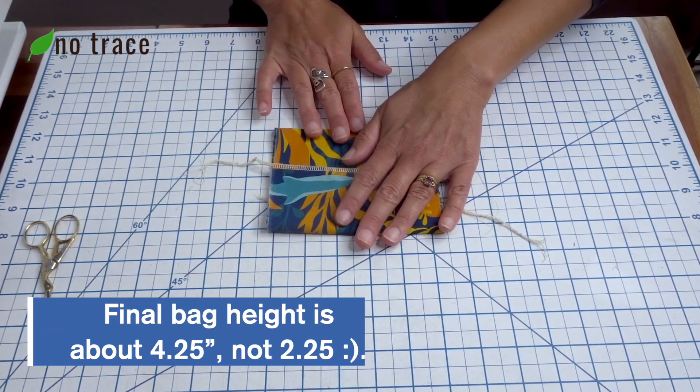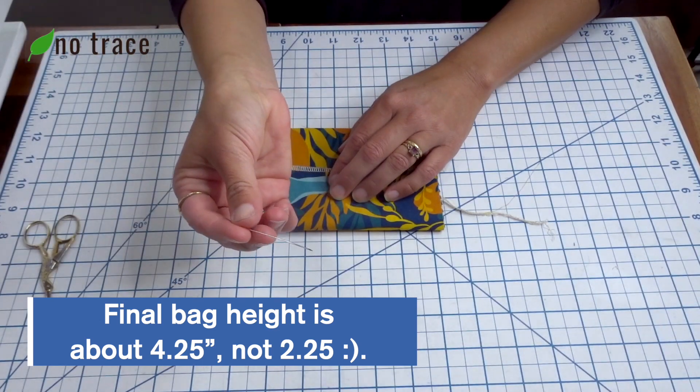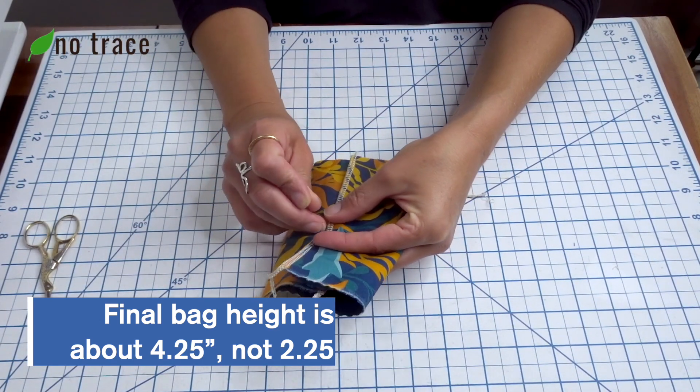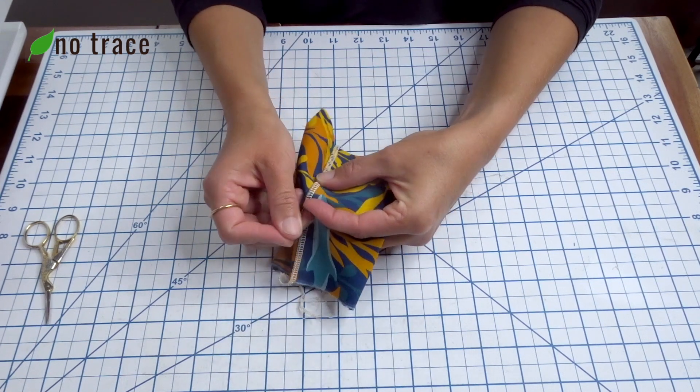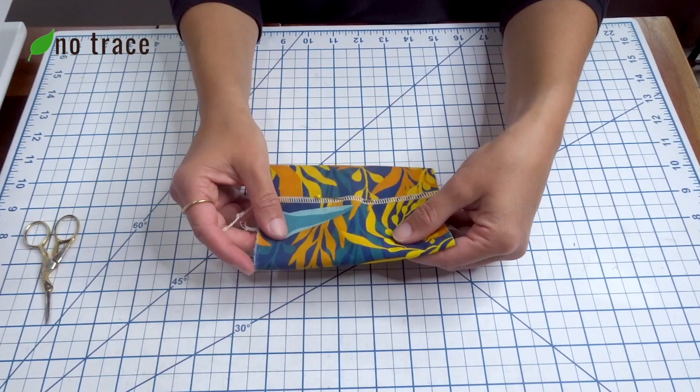The final height of the bag is about four and a quarter or four and a half inches tall. Now you'll want to take one of your pins and just pin it in the stitches to hold it together so that we can sew it up in the next step.